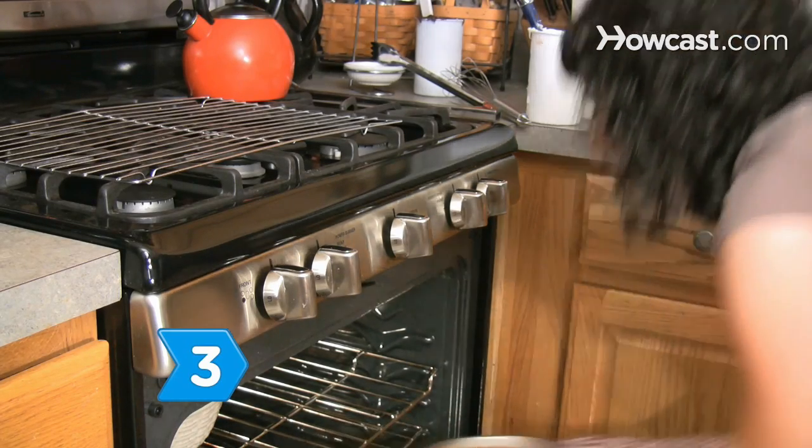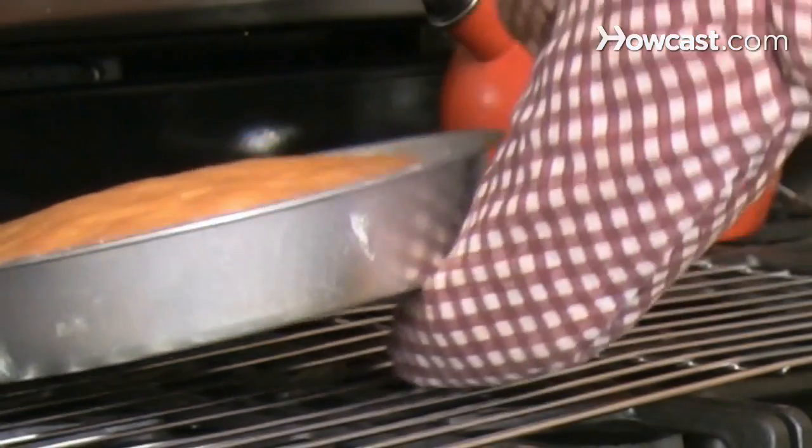Step 3. Remove the cakes from the oven and allow them to cool on a cooling rack before frosting.